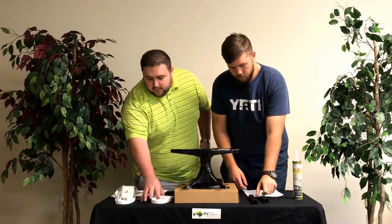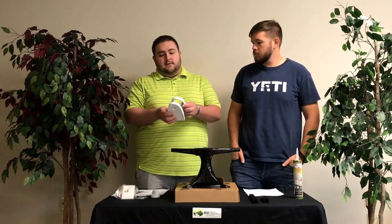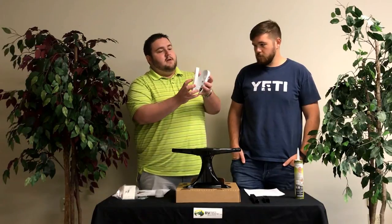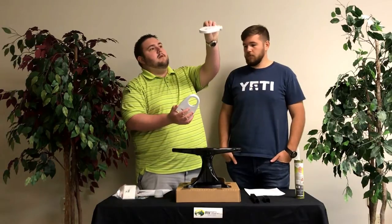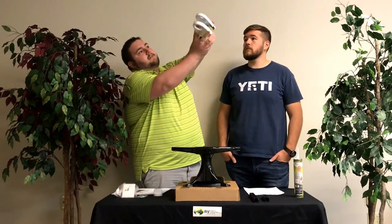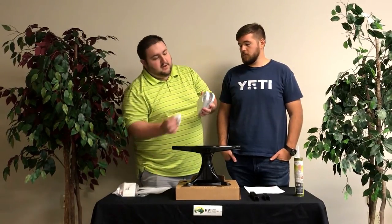Another piece that comes with it — this is the part that goes on the inside of the camper. It's going to be hooked together; it's got your knob with it. This piece here is what you're going to run your screws through on the inside of the camper — they go flush up against the roof. This piece here is your signal meter, and that's where your knob is going to be.